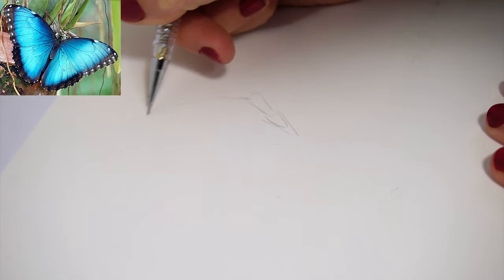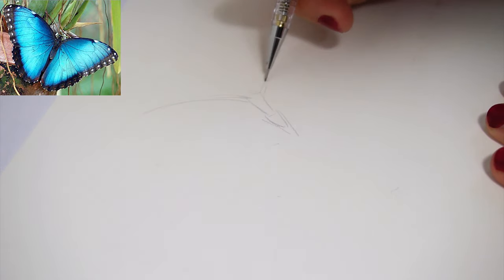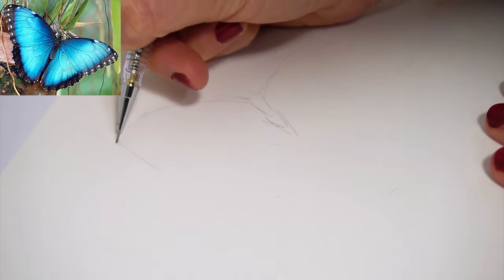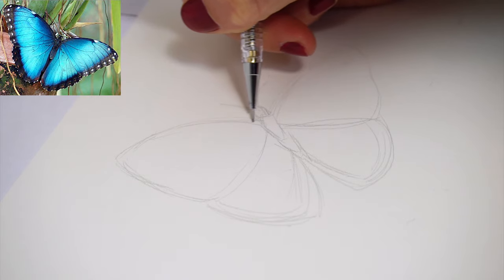First of all we need to start with a reference photo. I got mine from Pixabay and I'm going to start a drawing with a mechanical pencil on my watercolor paper. I'm using Fabriano hot pressed watercolor paper. You can find all materials down in the video description.